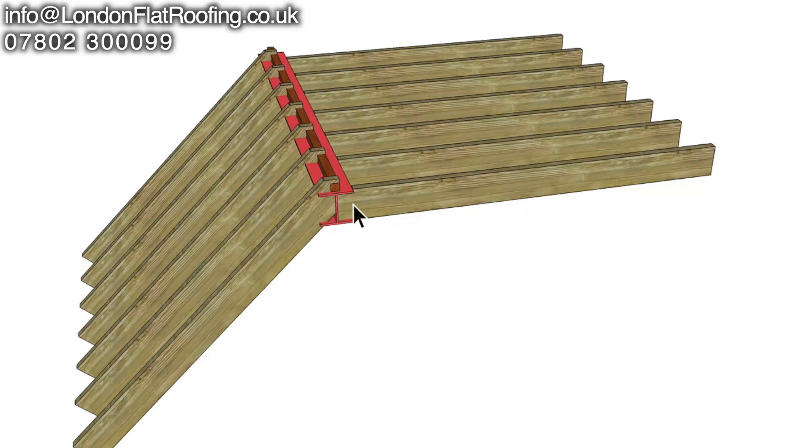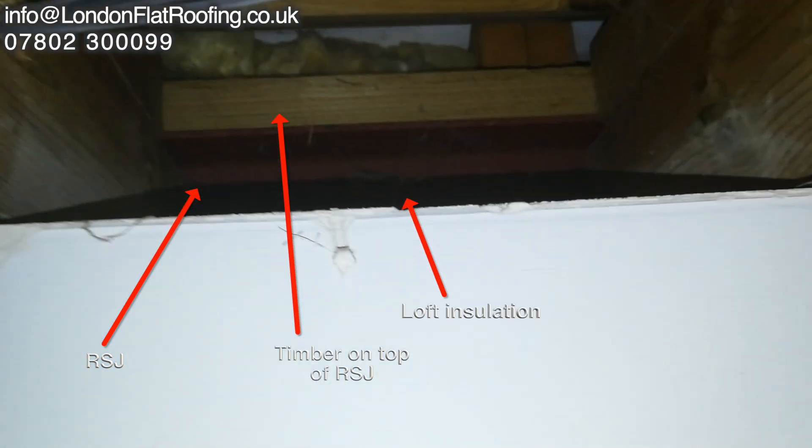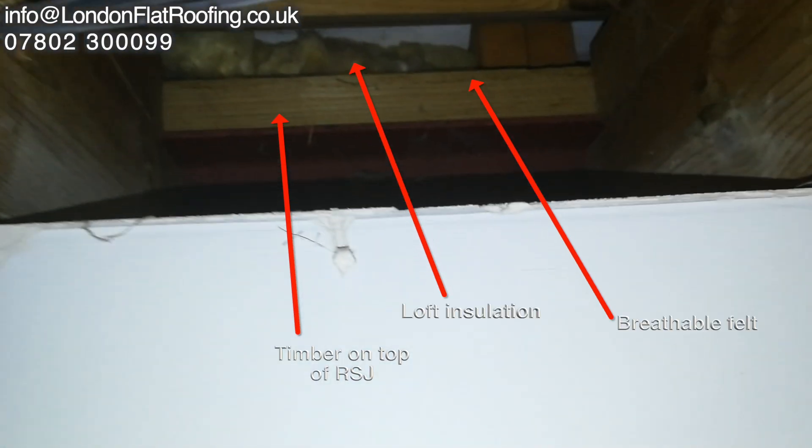We've got an RSJ that runs across here. On top of the RSJ we've got a timber — that's the one I'm showing across the top there. We've got joists and rafters that run down the front; this is where all the tiles and everything are going to go on. And if we look inside we can see the red RSJ, the timber on top, loft insulation, and right at the back there you can see the felt that is under the battens.